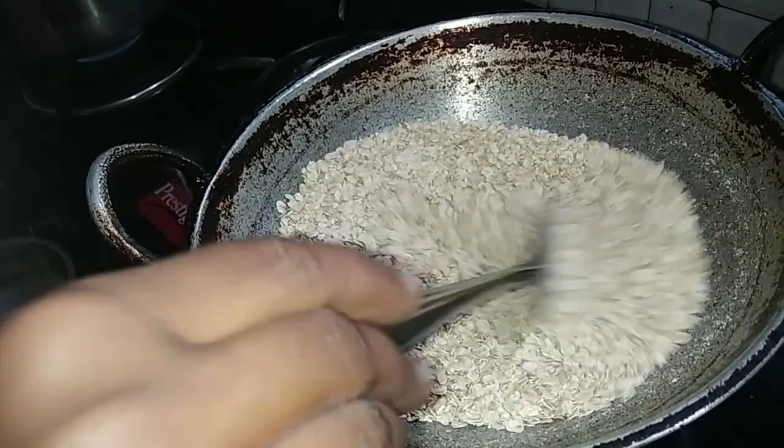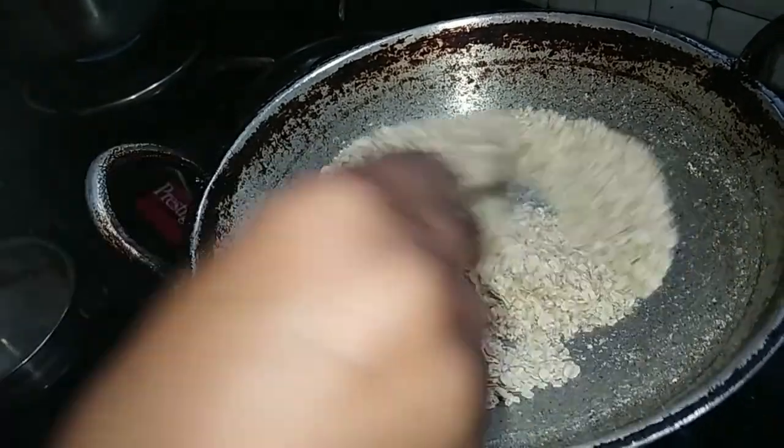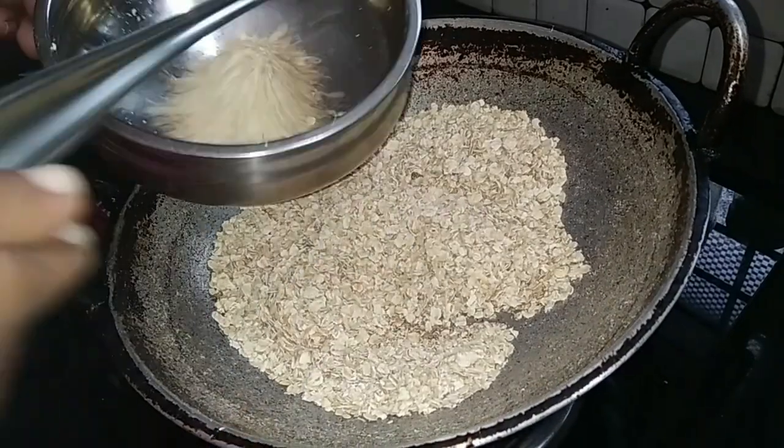We will cook the oats in a pan. That's why it is a hot pot. We will try to dry roast oats in a pan. We will add oats in the pan.